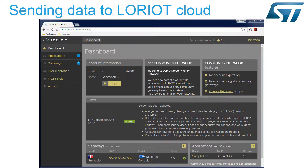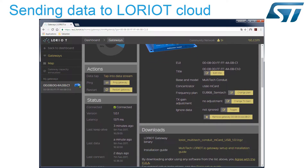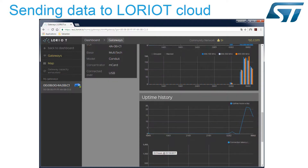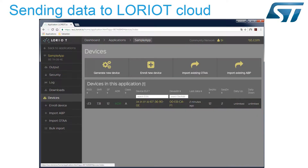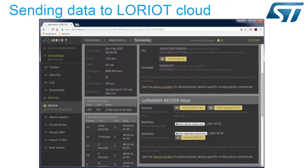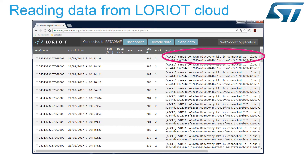Now, let's connect to the LoRaWAN cloud network server to check if the gateway is well connected and the data correctly transmitted. We can register our device to the LoRaWAN cloud. The LoRaWAN cloud is now receiving data from our Discovery Kit. We can read the message 'STM32 LoRaWAN Discovery Kit is Connected IoT Cloud' sent by our device to the LoRaWAN cloud.